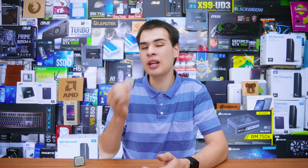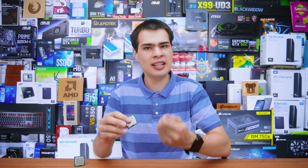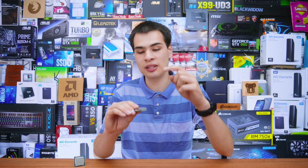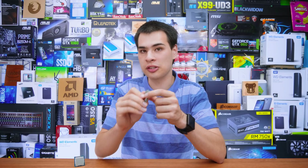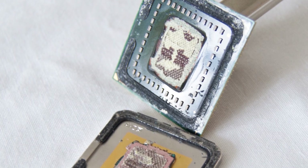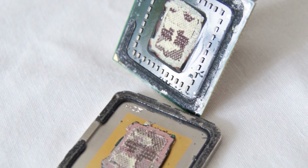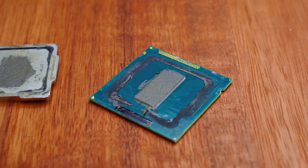Aftermarket thermal paste has really come a long way, making this process a lot more valuable. This was made popular around the time of the Haswell days when Intel first moved to a thermal interface material that was more of a paste consistency, rather than using solder to bond the IHS on top of the CPU to the actual die. On older CPUs, you'd crack them in half because the top is actually soldered on, whereas these days there's just a bit of silicon and some thermal interface material.